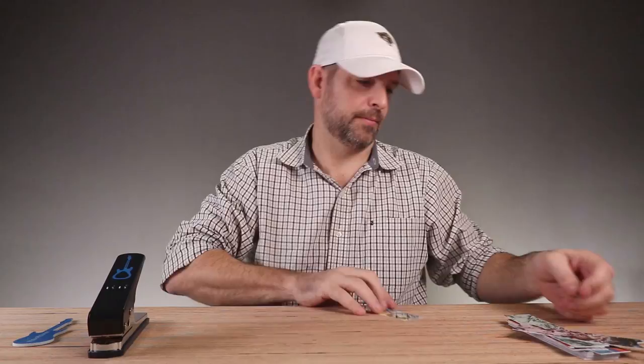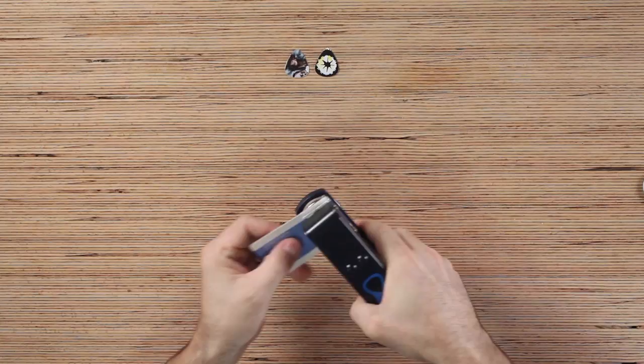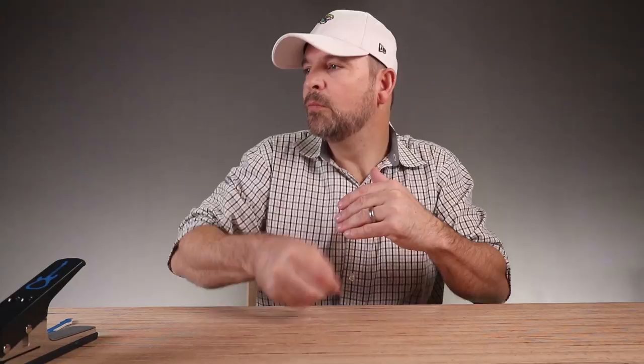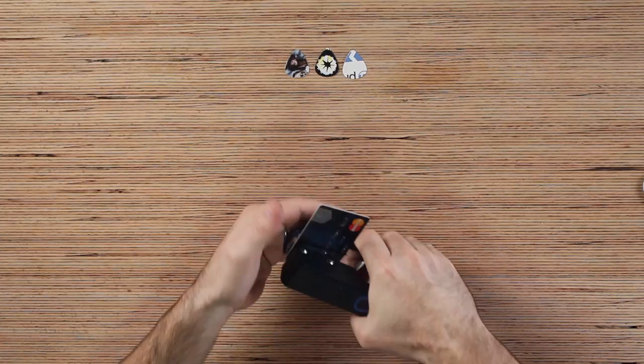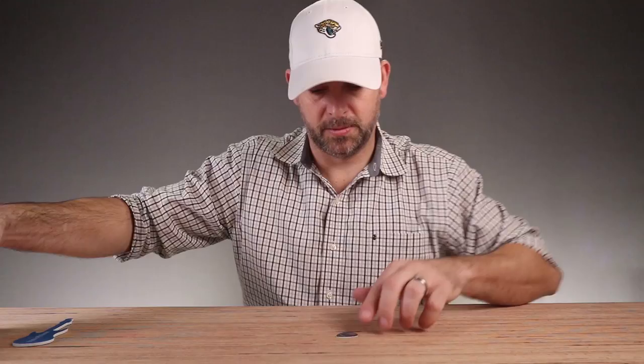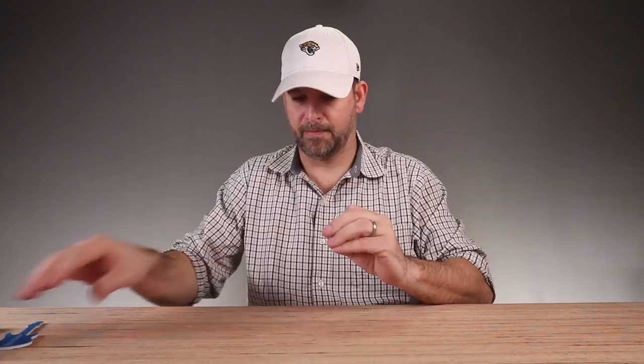Here's a business card someone gave me that I thought was really good material. Sorry, I'm making a guitar pick out of your business card. Let's try it out. I like that. Here's an old credit card. Beautiful.